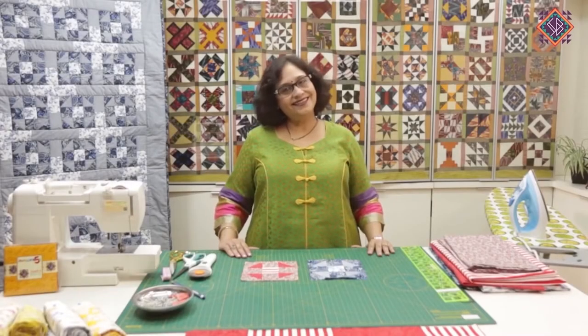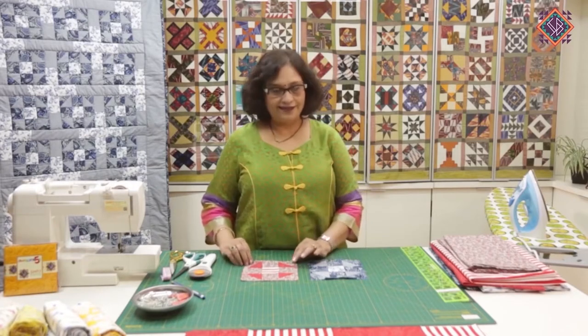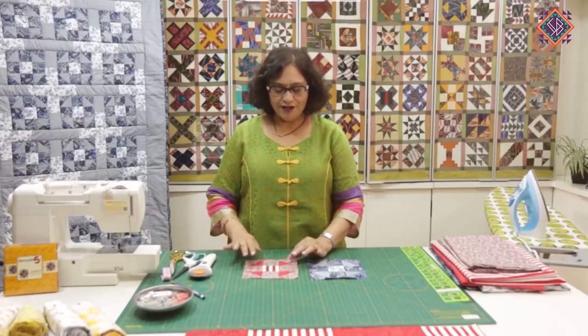Hello, I am Taruna Sethi from Simply Beautiful. Today we are prepared for a new blog. It's called Shoofly. Today we will learn to make this.